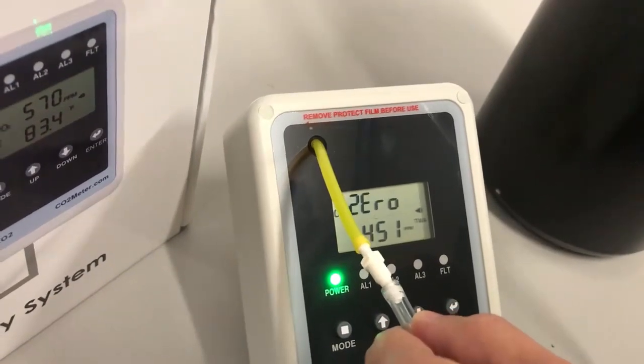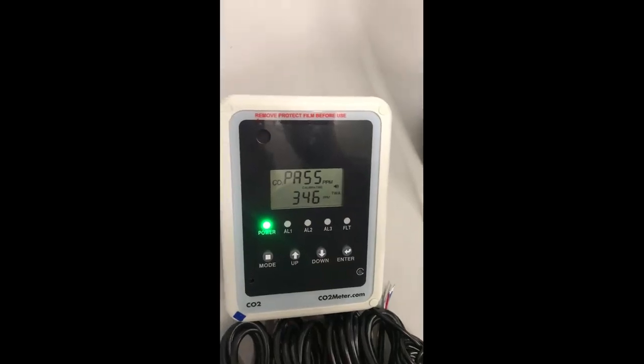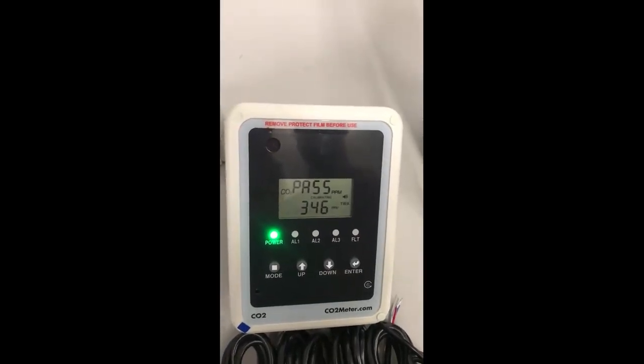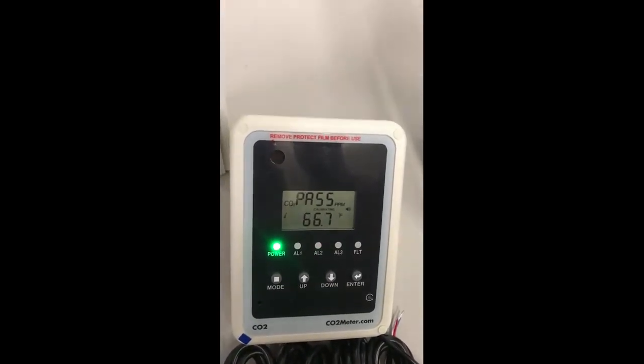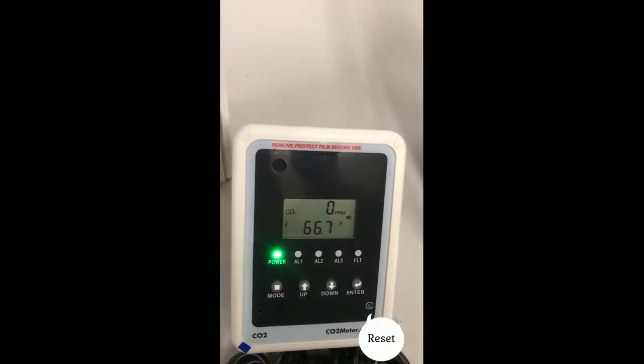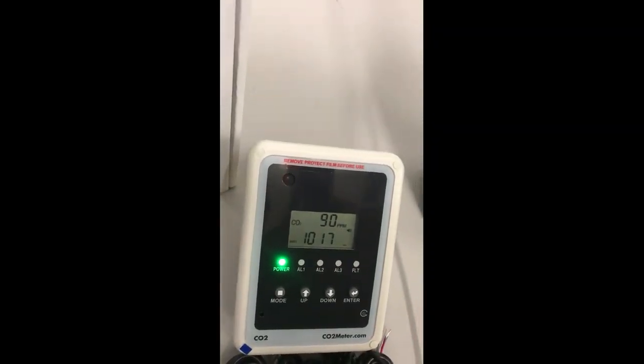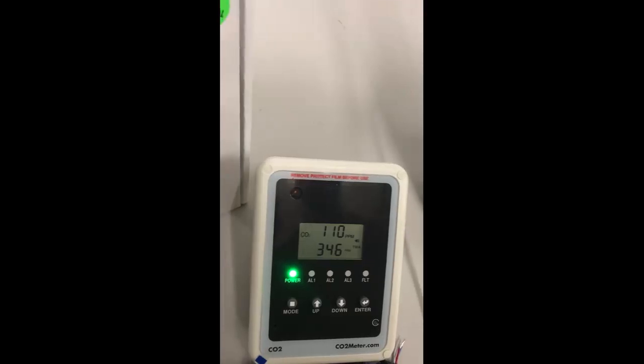If the LCD reads fail, repeat the steps again. After approximately three minutes, the LCD will display pass. If it displays pass, press enter. The display should now show zero ppm. Reset the unit by pressing the reset button on the bottom right-hand corner.